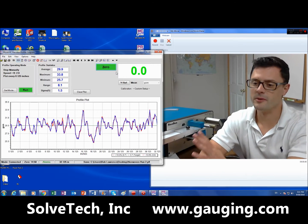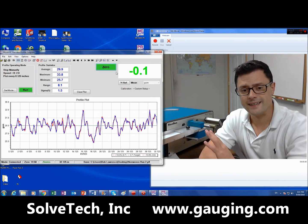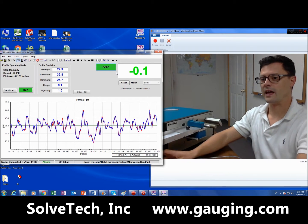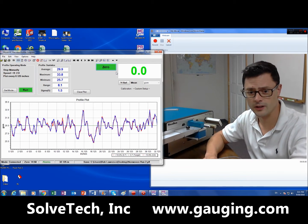Hi, this is Rob Lawrence from SolvTac, and I'm here to introduce you to the Precision Profiler for profiling non-woven materials. Here I have a non-woven material, and I'm going to pull that through this head and take a reading every eighth of an inch.